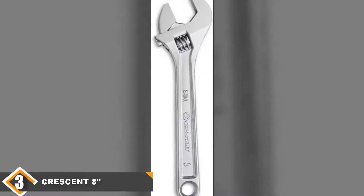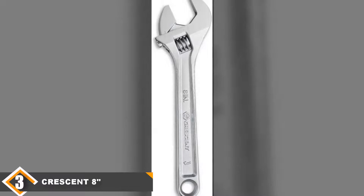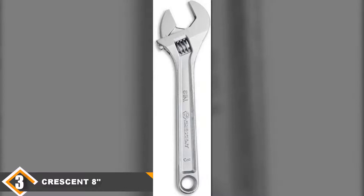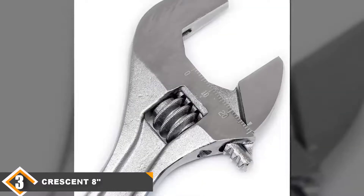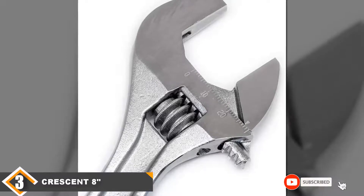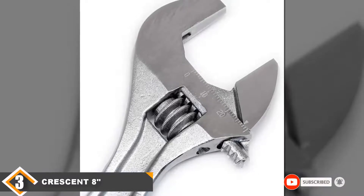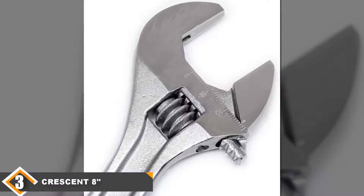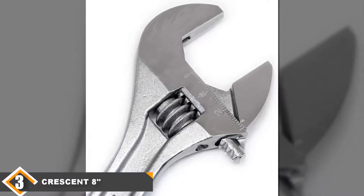The issues with this steel pretty much come with the territory when shopping in this price range. Because there is no specialty grip, this wrench won't be extremely comfortable to work with, and it may also rust over time and scratch fairly easily. If you need something for professional purposes, you might consider looking elsewhere. For basic at-home maintenance though, this should be perfect for your needs.